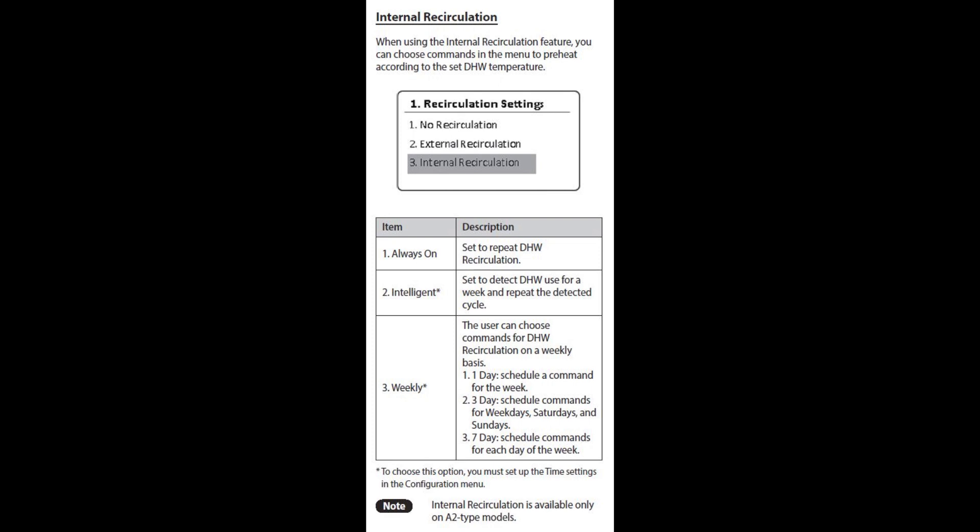So I believe that also works for the intelligent mode. All these settings, however you set them, they're telling me it's always still on a 30-minute check for a nine-degree drop or more, or it doesn't run at all. That was very important for me to understand what that thing did when it recirculated.